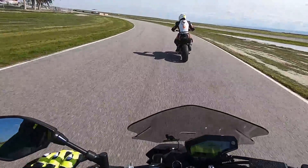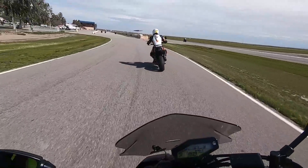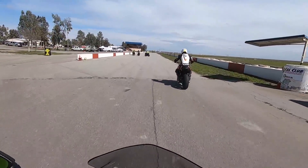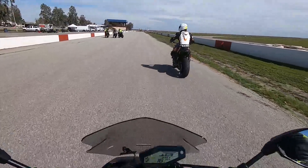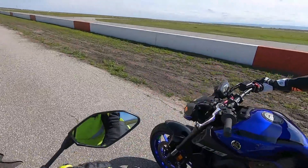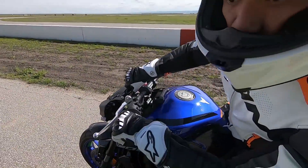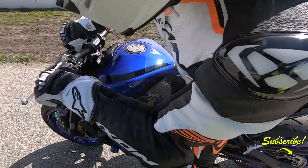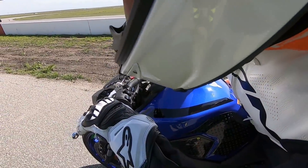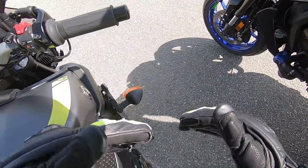I think he just realized that I wanted him to pull off. So why we indicate — the main reason why we indicate is exactly that. We don't want people coming back in like that. So that was a no-no. Let's work on this. I can't talk about your body position, man. Watch me this lap on my apexes. The cone is here — here's the corner.